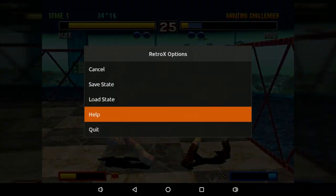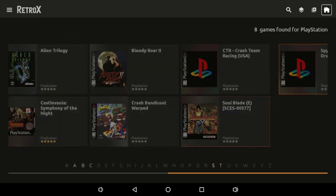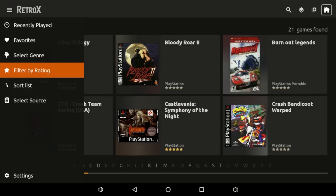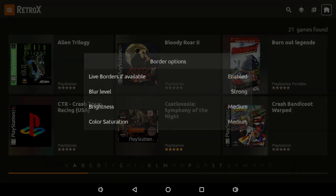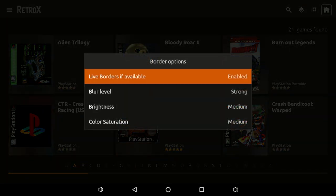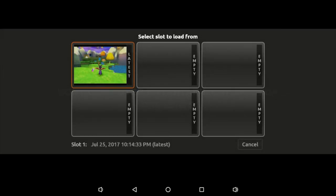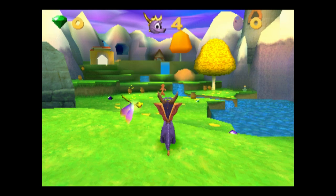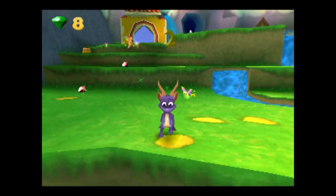We'll back out of here. You can save, load, or quit — just press Start and Select. We'll go with Spyro: Year of the Dragon, but first I'm going to turn that blur off. Go to Settings > Display > Games and Emulators > Order Options, and just disable it. Now I already have a save state ready to load.